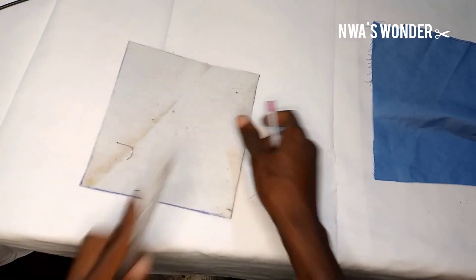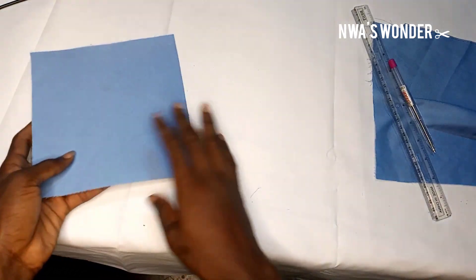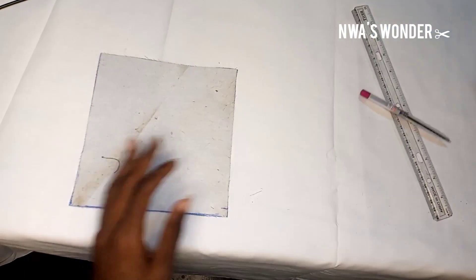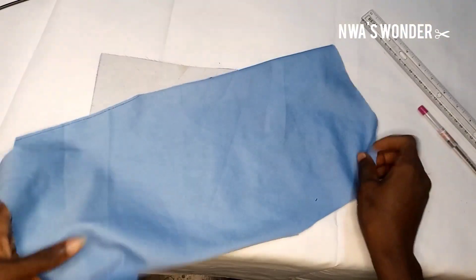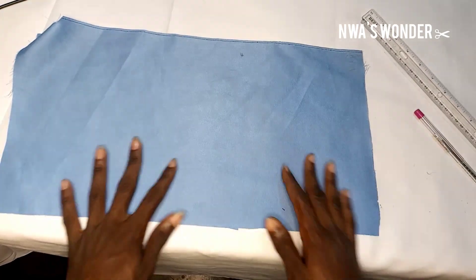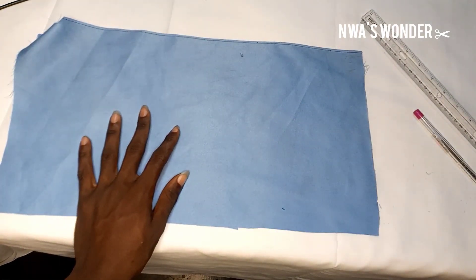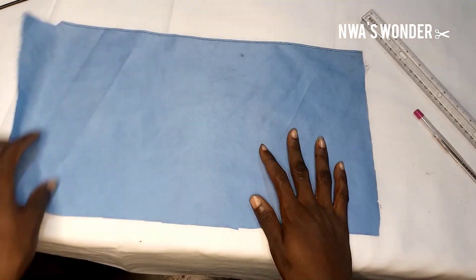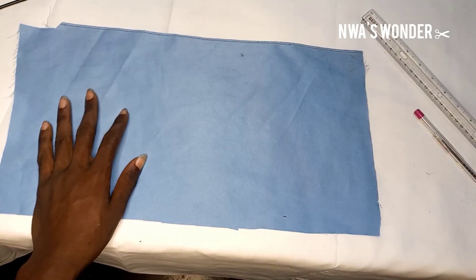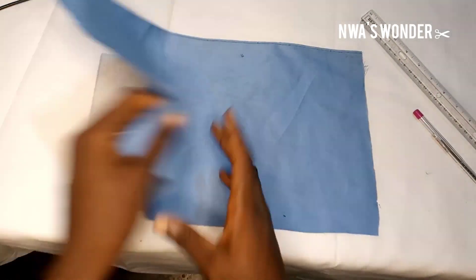The first thing I'm going to do — as you can see here, I have this material which I'm going to be using to do the welt pocket, and then I'm going to be using this one. I don't actually have a trouser so I'm going to be using this one to place the welt pocket, but whatever I do in this video can be reciprocated for your suit welt pocket, your trouser welt pocket, your bomber jacket or any jacket welt pocket, and in general any welt pocket that you decide to do.